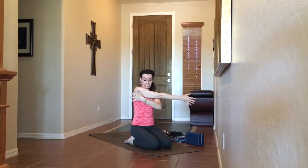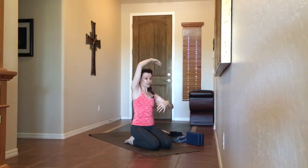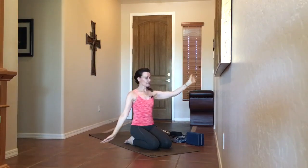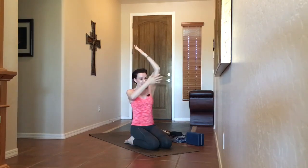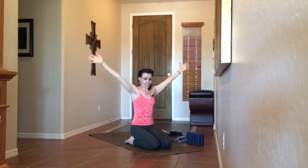Take the right arm across the chest to get a nice stretch through the anterior deltoid and the shoulder, a little bit into the tricep. Then take that right elbow to the ceiling, left hand reaching for the elbow for a nice tricep stretch. Notice what the front ribs want to do, then draw them in, engaging that core. Exhale and release the right hand down. Left arm comes across the chest, getting a nice stretch around that left anterior deltoid and tricep. Left elbow to the sky, right hand reaching for the elbow, reaching down with that left hand, drawing the front ribs in. Exhale and release the hands all the way down.